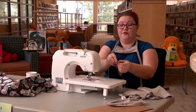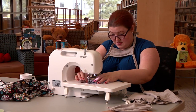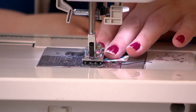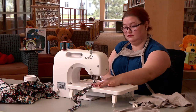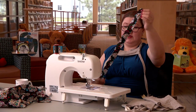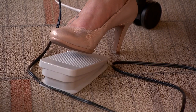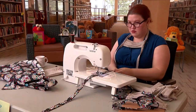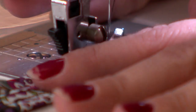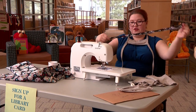You take the strip, fold one side to the middle, put it under the presser foot, and go. Now your strip is half done. Take the other side and fold it to meet the middle again, put it under the presser foot, press down and go. What I'm doing now is called backstitching — it's where you go back over the stitching that you just did so that way it's really locked down and tight. It's like tying a bunch of knots in it. And there you go — you've made a mask strip.